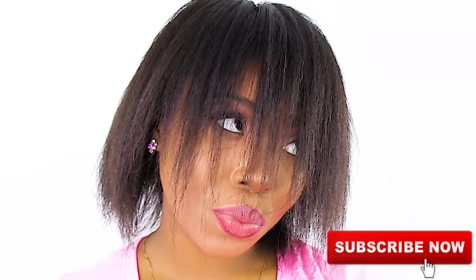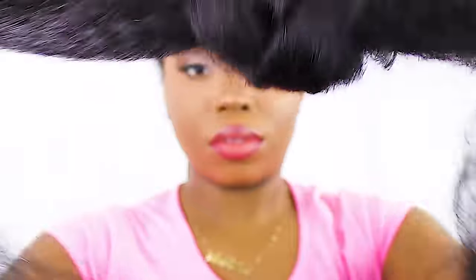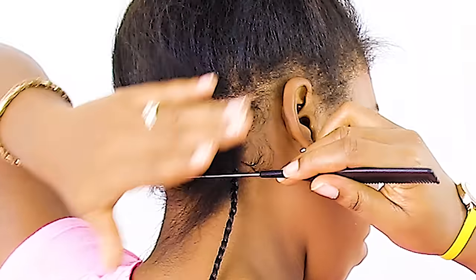Now I'm just combing out my hair in preparation for these braids — if you want me to do a hair update just let me know in the comments. I'm separating a little bit of braiding hair from the package and tying it into one big knot so it does not get tangled as I'm working. Throughout this tutorial I'm going to show you multiple techniques so you can see which method best applies for the look you're going for.